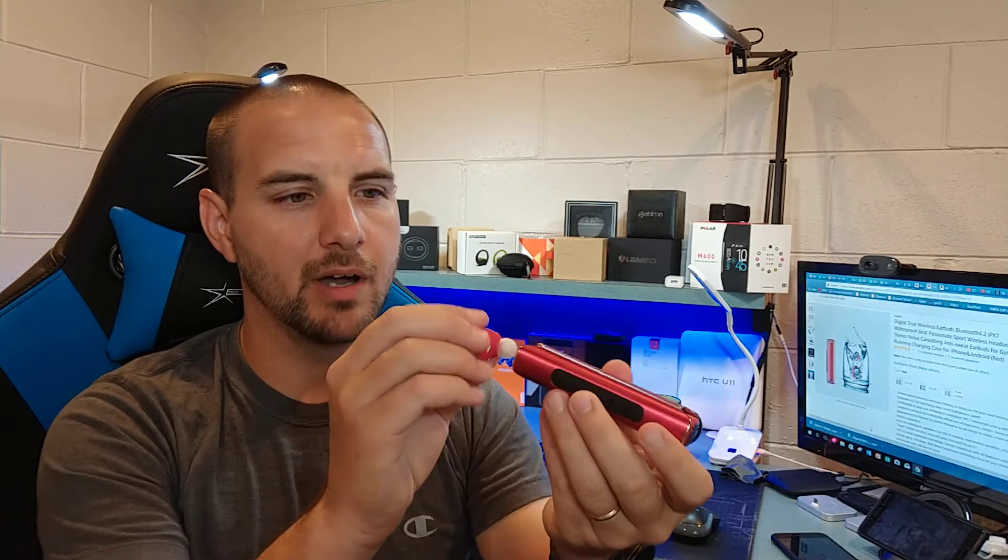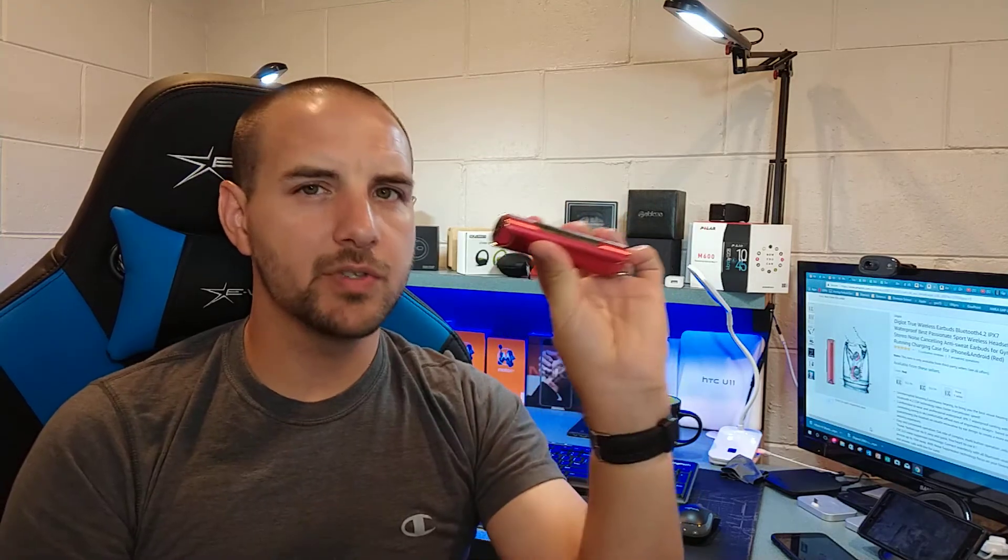Overall, do I recommend them? Yeah, these are really good true wireless earbuds. The sound quality is great and I really like the charging case — it's super simple, you just pop them right in. One other slight negative: they were actually pretty difficult to get connected to my device initially, so let me give you a heads up on how that works.